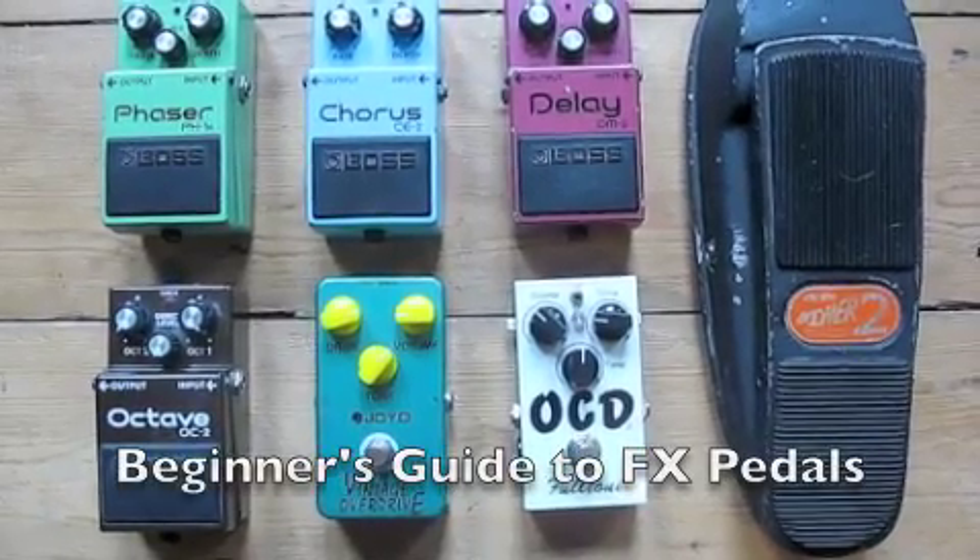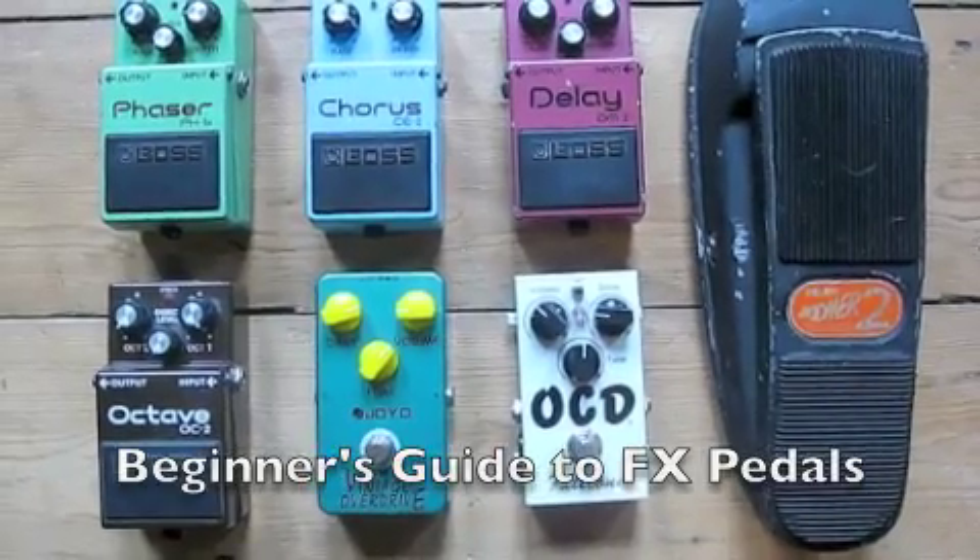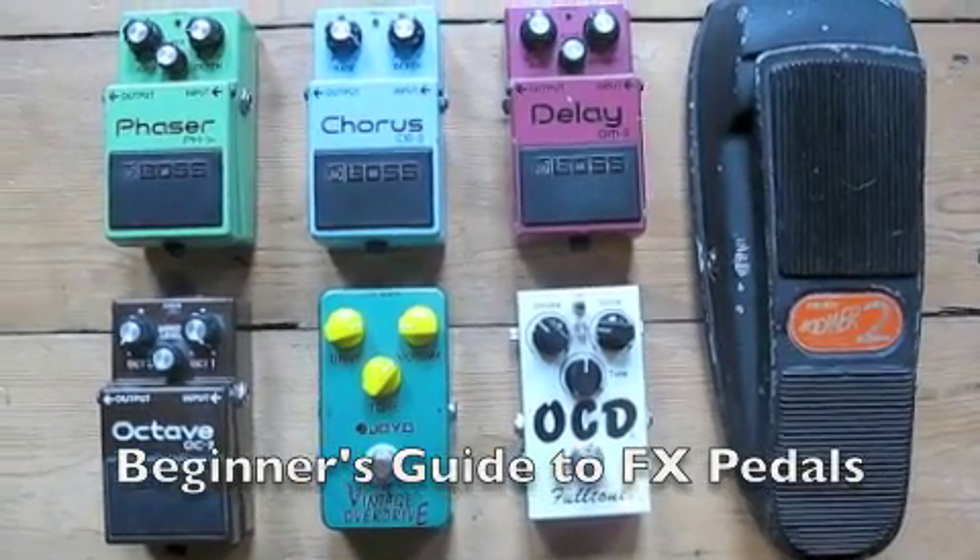Here's my quick guide to effects pedals. It's aimed at beginners and hopefully it might help you decide which pedals you want to buy first.